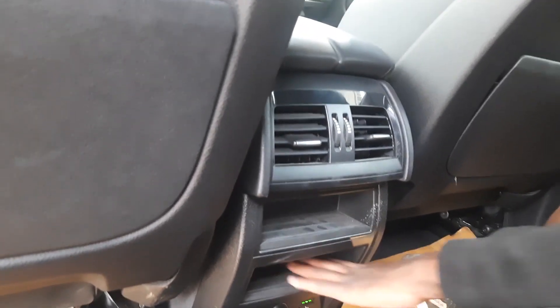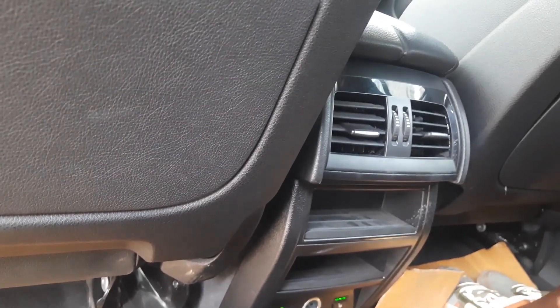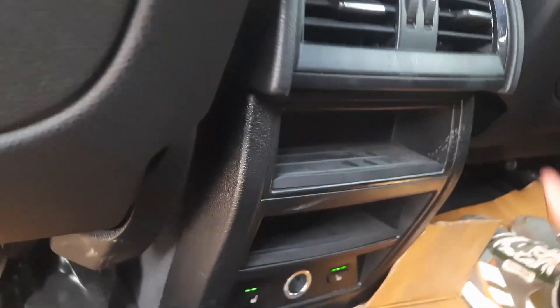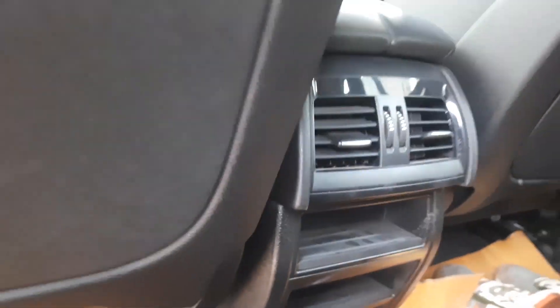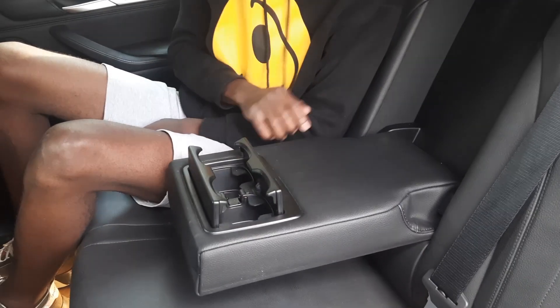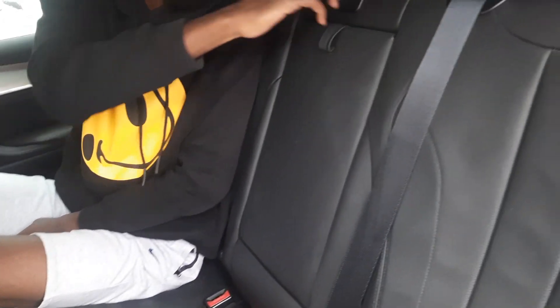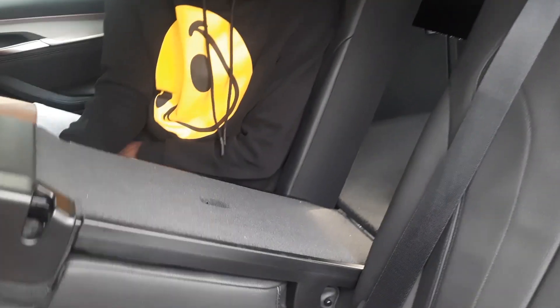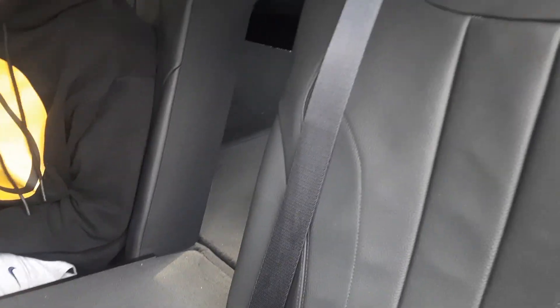You have some shelves here and a cigarette lighter outlet. If no one is sitting in the middle seat, you can pull the armrest down and you get two cup holders. It also has through-loading, so if you have long items you can load them through.